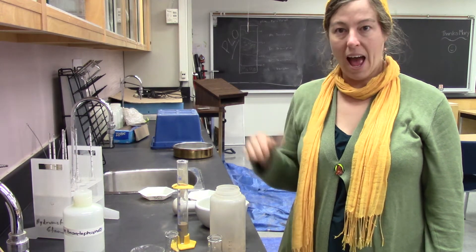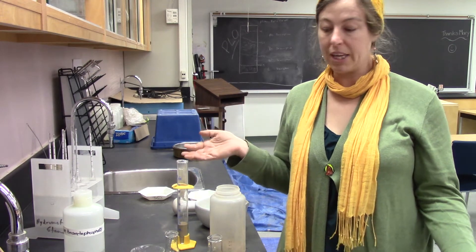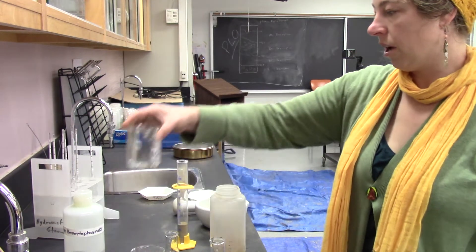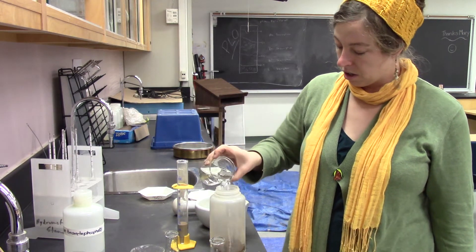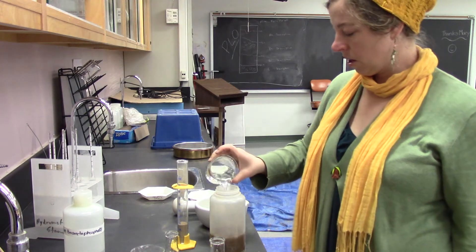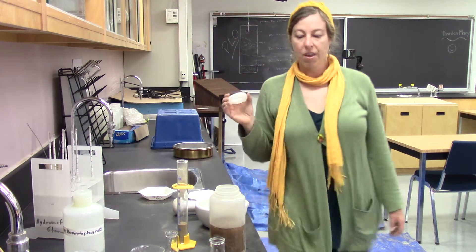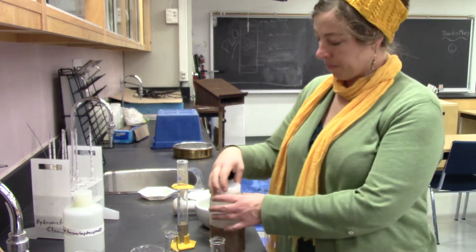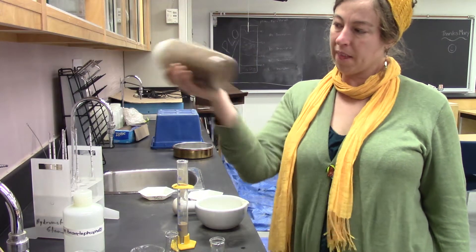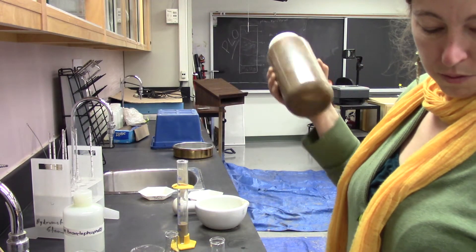I'm going to add salty water and I'll give you the instructions on how to make salty water in your lab. I've measured out 500 milliliters to add to this one. This one's great because it came with a lid — I can shake that up and start my timer for a minute.